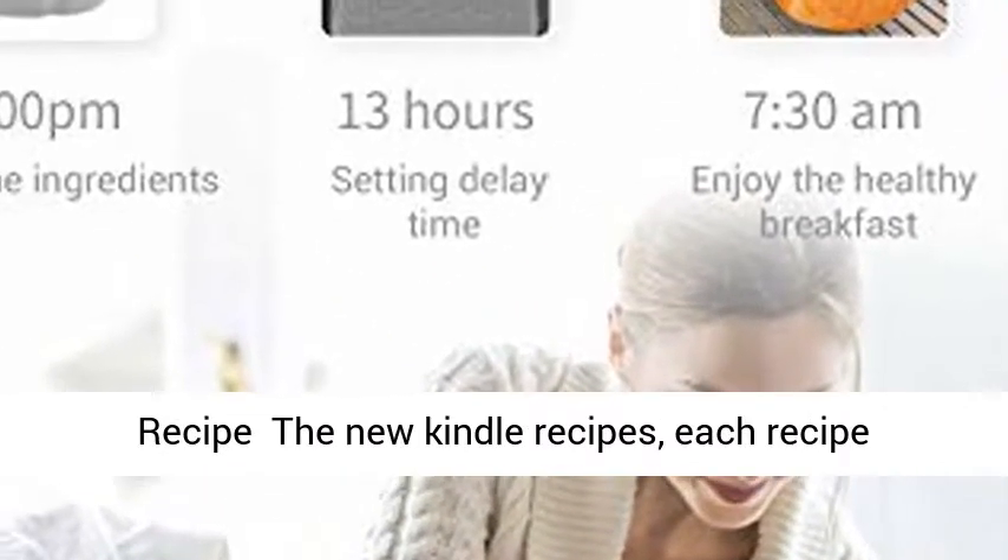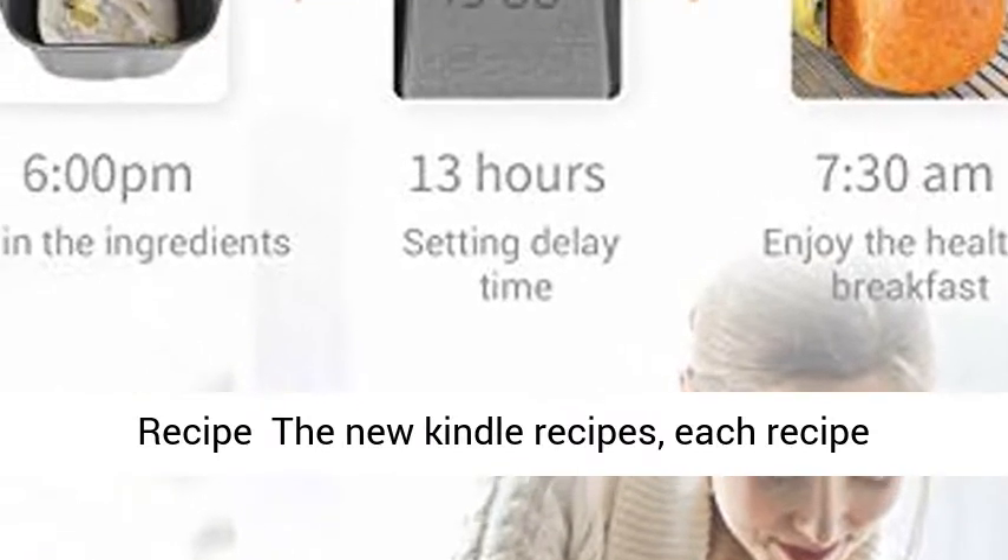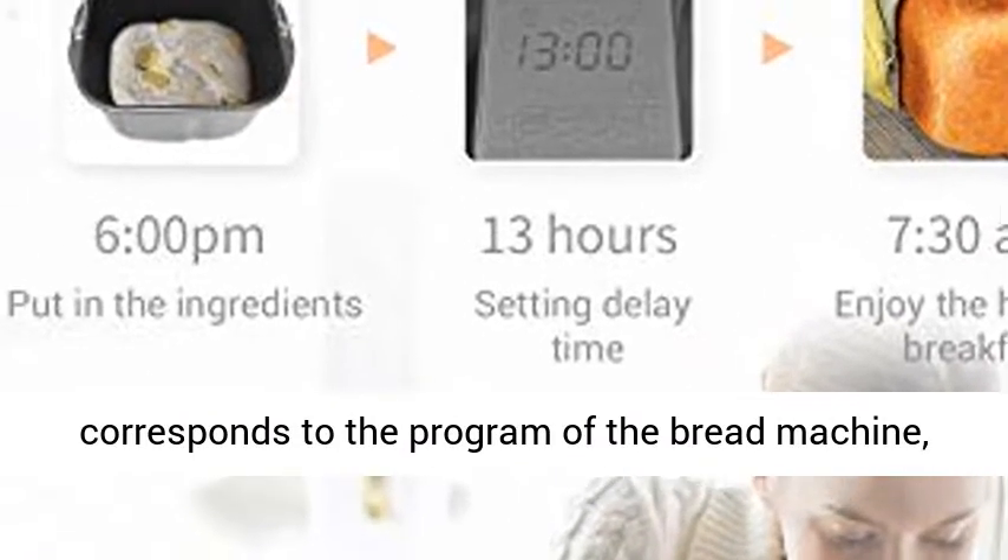Kindle Recipes — each recipe corresponds to a program of the bread machine, saving time when finding recipes.